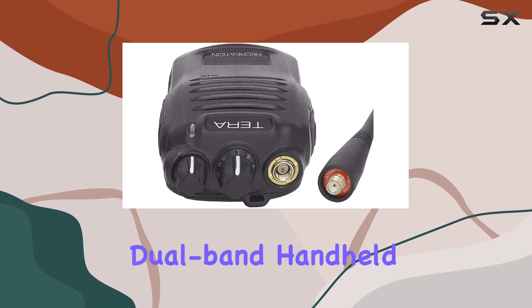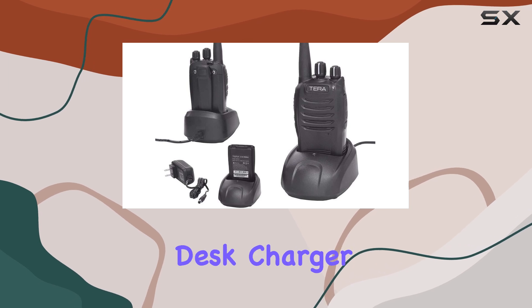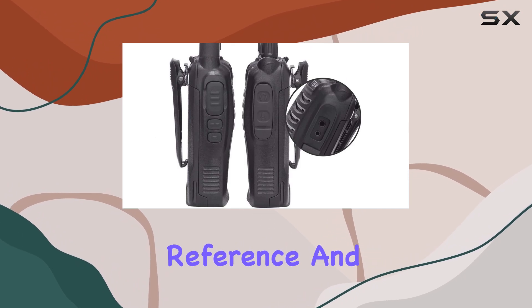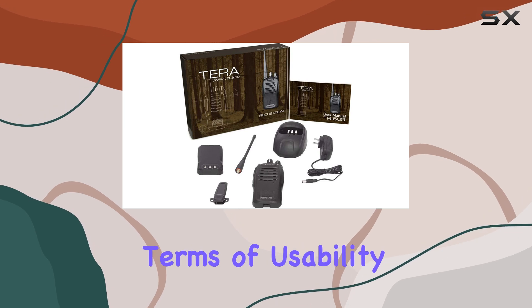What's inside the box? You get the dual-band handheld radio itself, a rechargeable Li-Ion battery, a convenient desk charger, a dual-band antenna for enhanced performance, a sturdy belt clip, a user manual for quick reference, and a wrist strap for added security during those active outings.